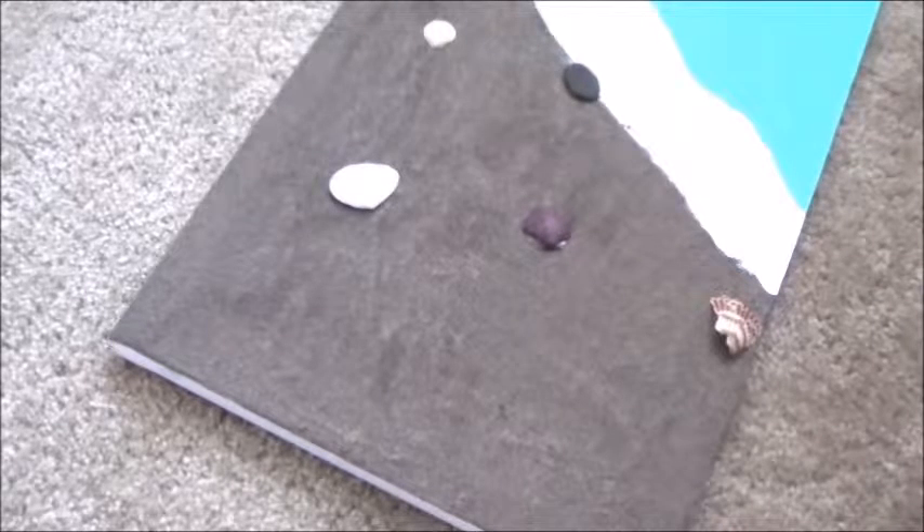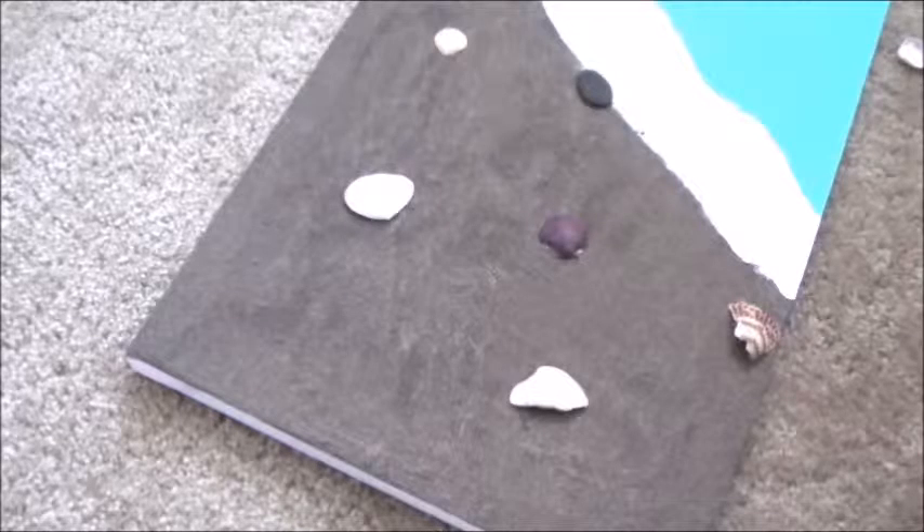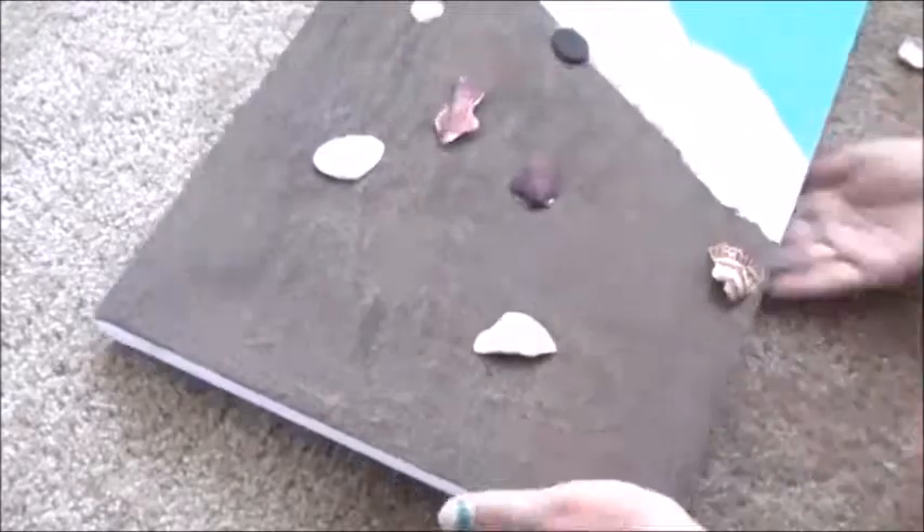I also found some rocks in the mixture and decided to add those along the shoreline. And I think it looks really awesome.